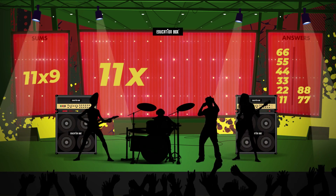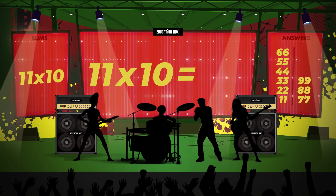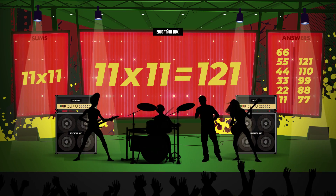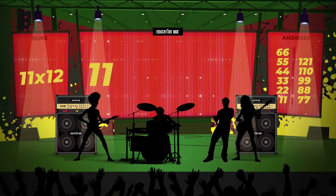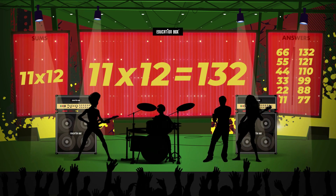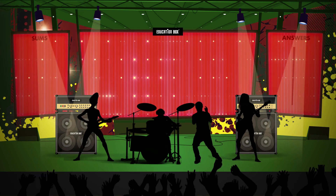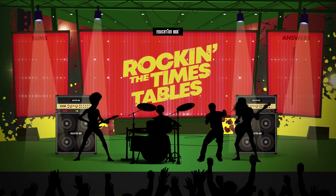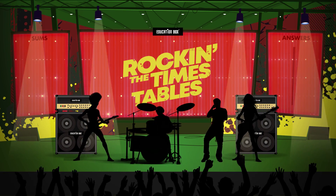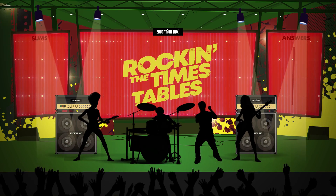11 x 9 is 99. 11 x 10 is 110. 11 x 11 is 121. 11 x 12 is 132.